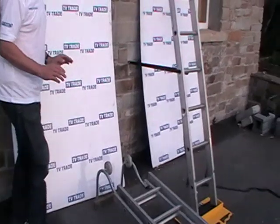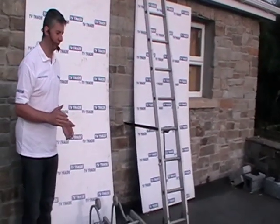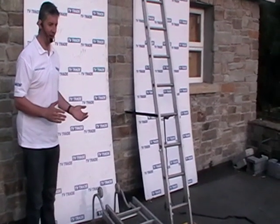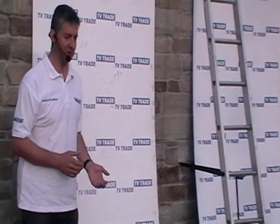The main reason to use roof ladders is that if you have to go up and access the roof, it provides a safe means of ascending and descending and prevents damage to the roof itself.